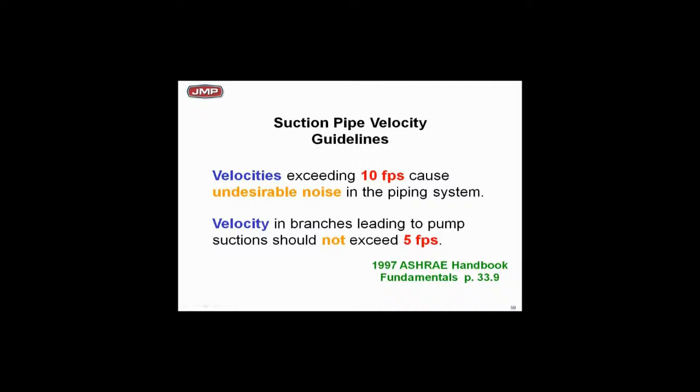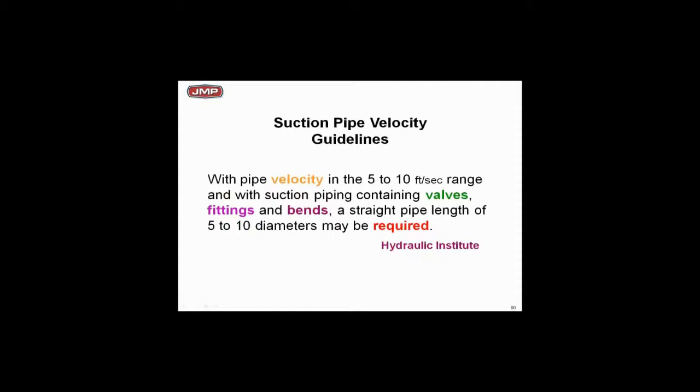For suction piping guidelines, here's a reference to the ASHRAE Handbook — this is 1997 but it hasn't changed. Velocity exceeding 10 feet per second in suction pipe is going to be noisy. Look at what it says about branch lines: with multiple cells, multiple towers, multiple pieces of pipe, it says you should probably keep velocity not exceeding five feet per second. That's a pretty strong statement.